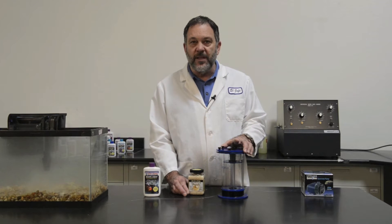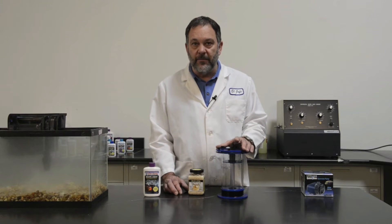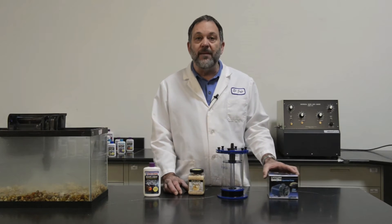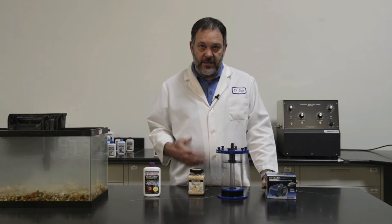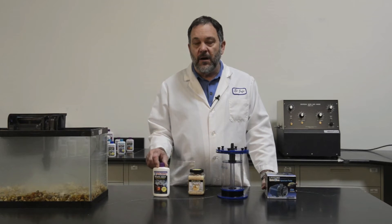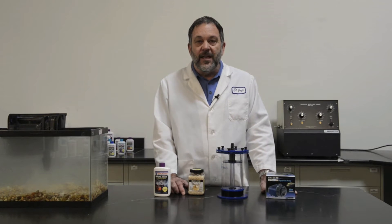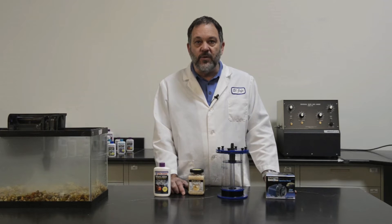Pearls don't work by just throwing them in an aquarium, throwing them in the back of your filter, or putting them in a bag. You're also going to need some type of a pump to fluidize the reactor bed of pearls. And we recommend our Waste-Away because these bacteria will help seed the pearls, getting them working faster and getting your nitrate and phosphate levels down sooner.